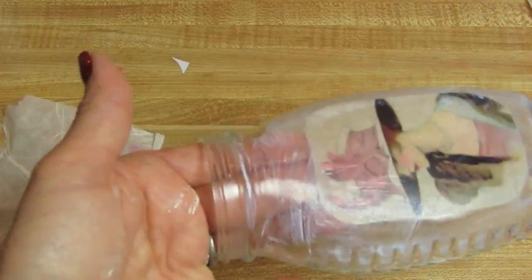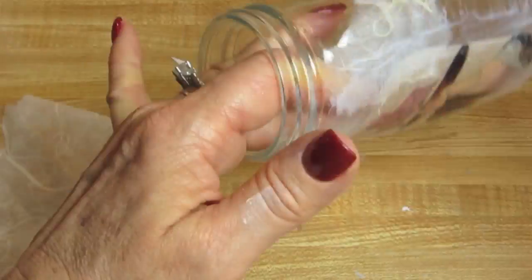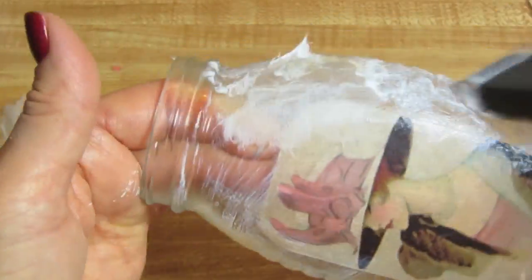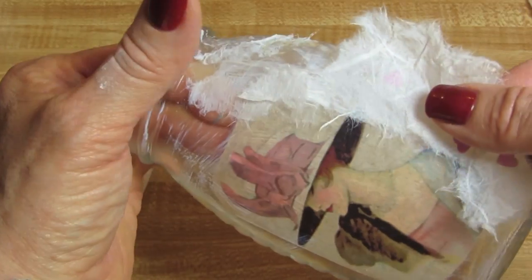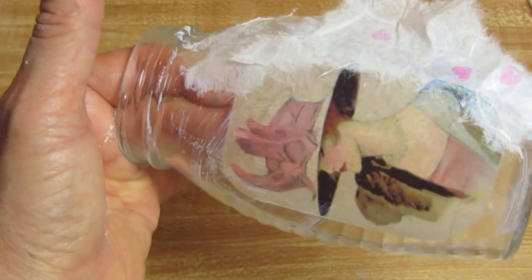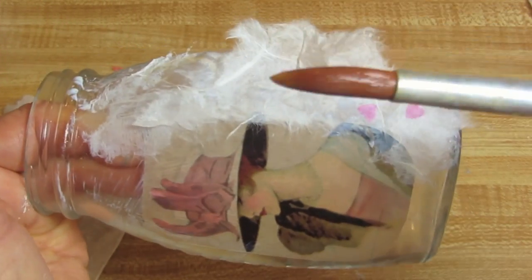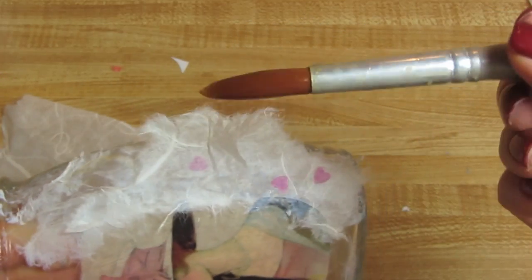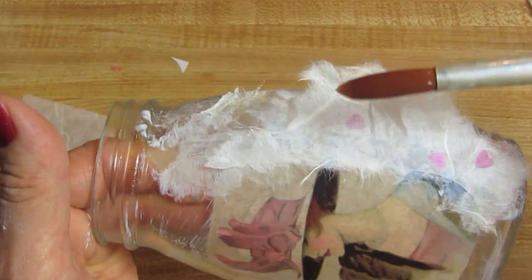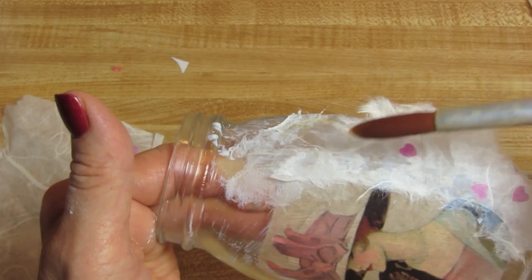Then you want to apply decoupage glue. Now I'm putting Mod Podge around the image to frame it, and I'm using a fine artist's brush after I apply it. I dip it in water because it helps the mulberry paper sink in to any ridges or grooves on the bottle. So I'm going to go around this whole bottle and do the same thing on the back.